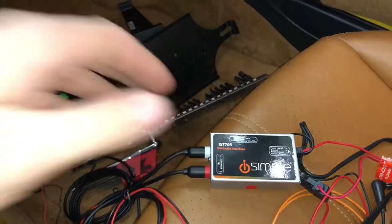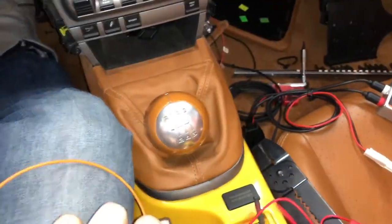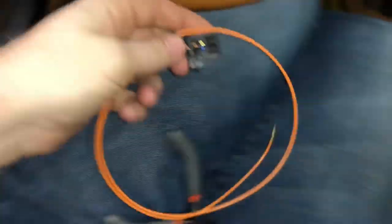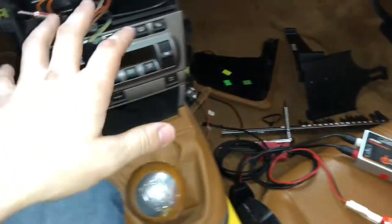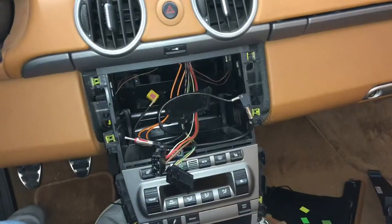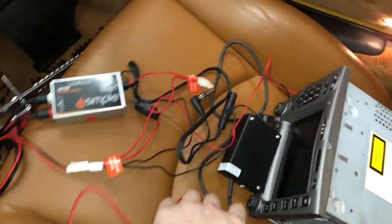I had previously installed a fiber optic breakout adapter in this car, which unfortunately did not work — it's very high technology so not too surprising. The first step is to get everything set into place and turn it on to make sure it works before committing to a full install. I'm not really the instruction type, so right now I'm going to hook up both the antenna in and out.